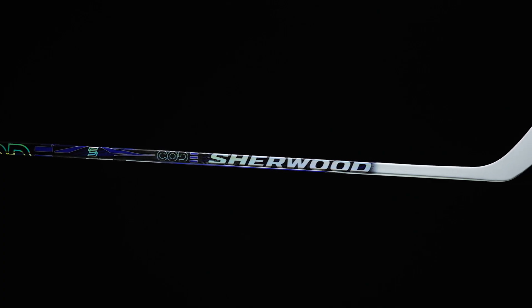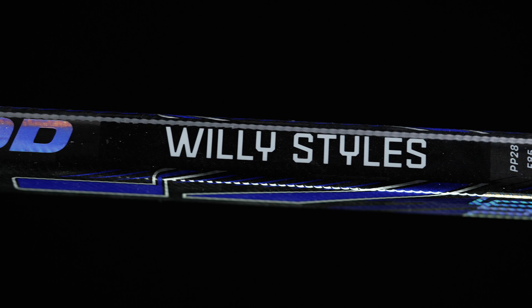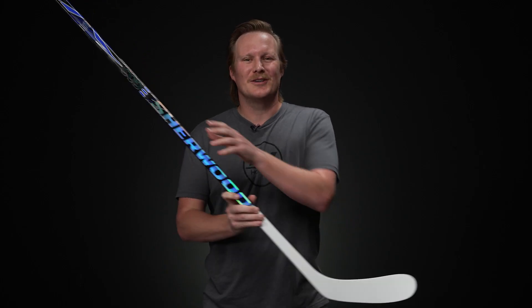What's going on everybody, Chase with IW Hockey here to do a review on the limited edition Sherwood Code TMP Pro Willie Styles Edition for none other than William Nylander. As you can tell, we do have that white painted blade just like Willie Styles.